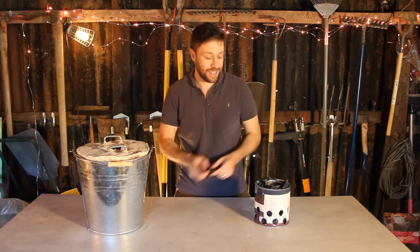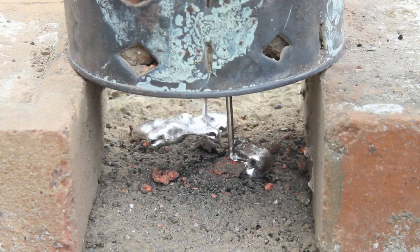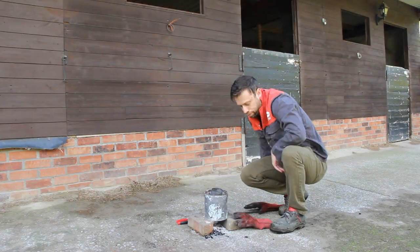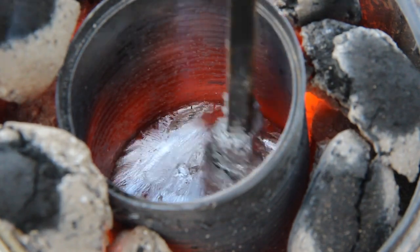This is a homemade furnace and this is my attempt at making it for free. After numerous failed attempts and countless experiments, I have finally managed it.